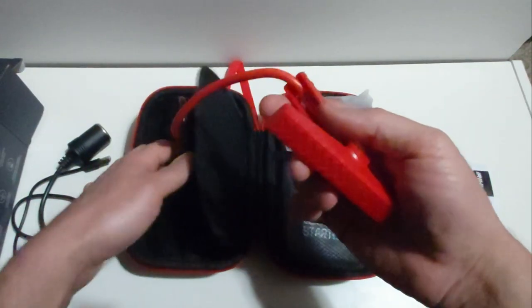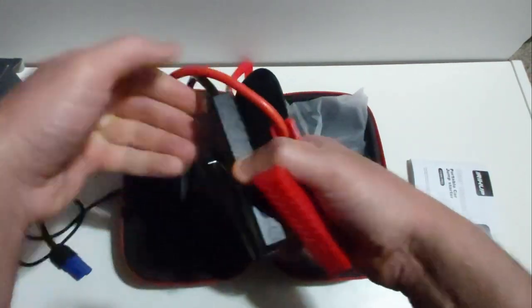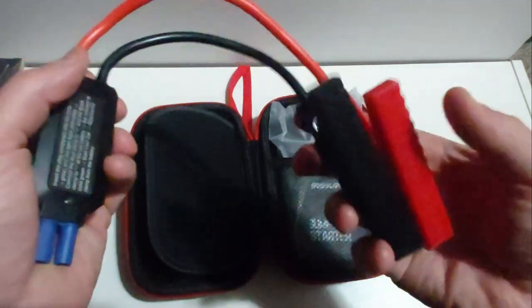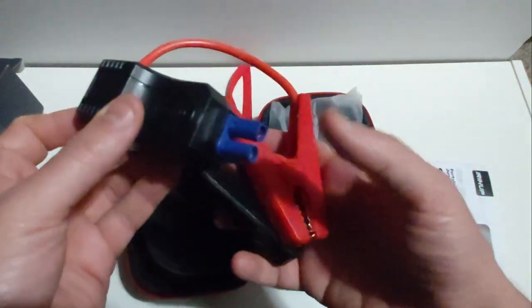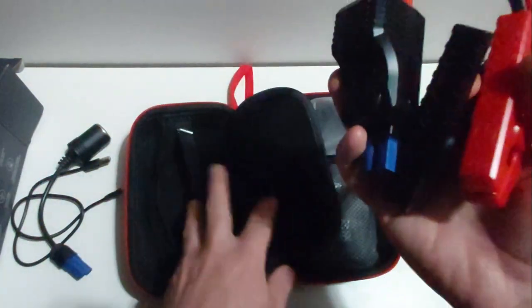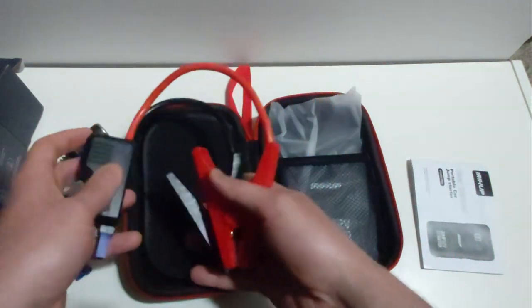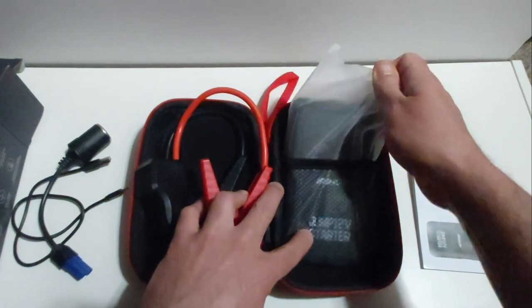Then we have these semi-heavy-duty jumper cables. These are straightforward — you have the negative and the positive jumping cables, and this part connects to the jump starter. Let me go ahead and show you what the 12-volt jump starter actually looks like.